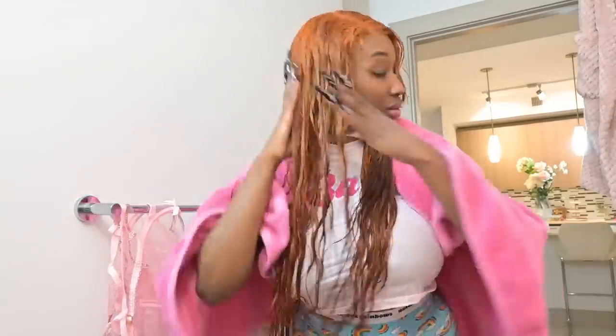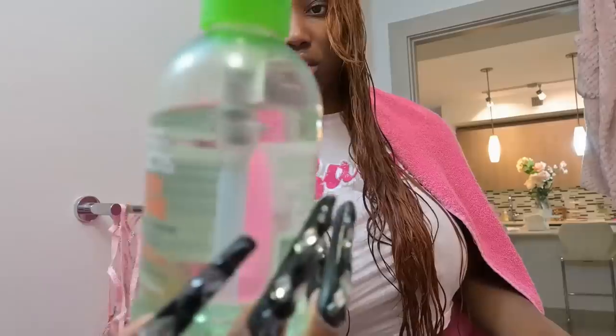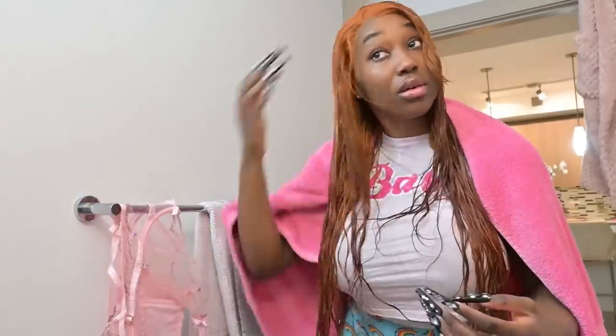We're gonna put on some leave-in conditioner — not too much, because we don't want to weigh it down. We want it to be sleek and lightweight. Then we're gonna add our heat protectant. Since the hair is so long — it's actually 34 inches — we're gonna use quite a bit. Now we're just gonna take our blow-dry brush and blow dryer and get to blow drying.